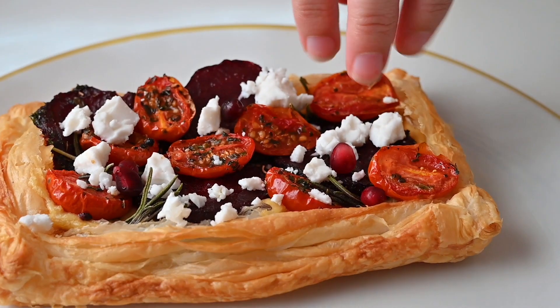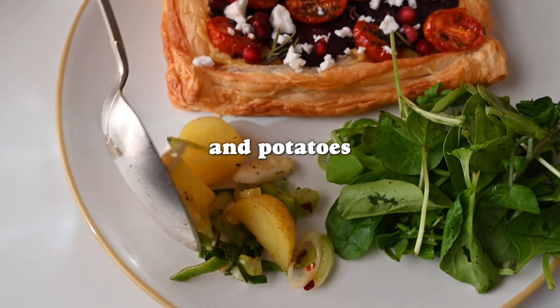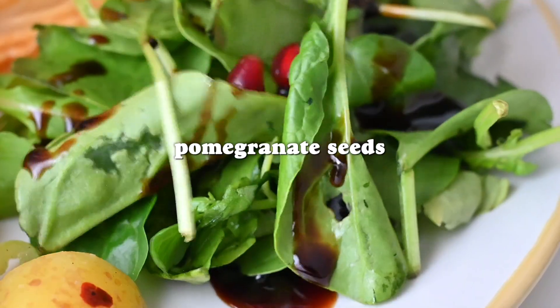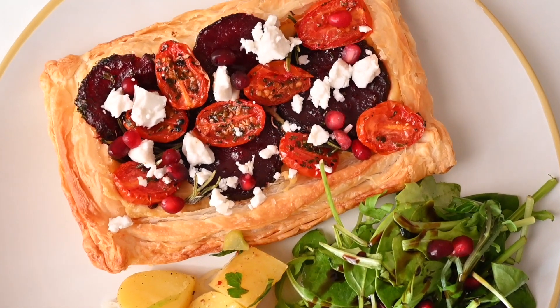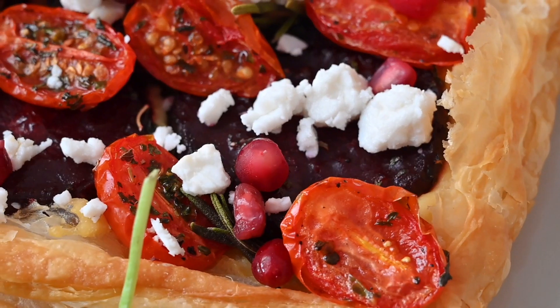Take it back out, plate it up, and we've topped ours with some Lidl vegan feta — which was very tasty — and some pomegranate seeds, which they also sell at Lidl. We've served it alongside a very simple new potato salad with some herbs and greens on the side. This is one of our favorite meals because it's so easy — you can just grab whatever vegetables you've got in the fridge and pop them on some puff pastry.